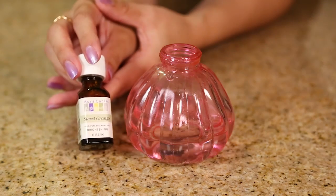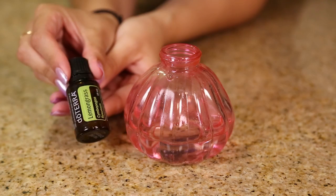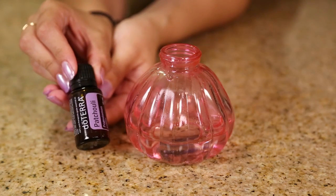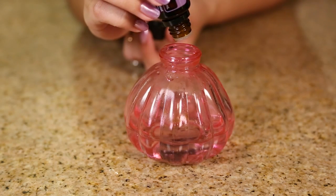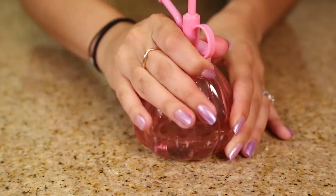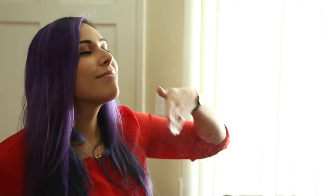Add a teaspoon of vodka to your base. Now you can go ahead and add in your oils. I'm doing a combination of four drops of sweet orange, four drops of lemongrass, and two drops of patchouli. The patchouli adds a bit of an earthy smell, but the lemongrass and sweet orange definitely make the scent sweet and pleasant.